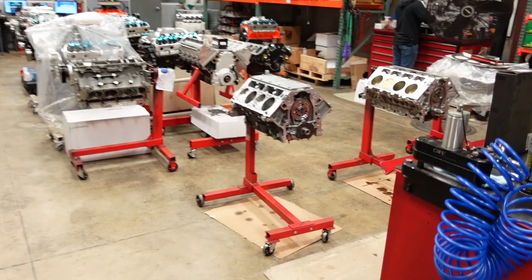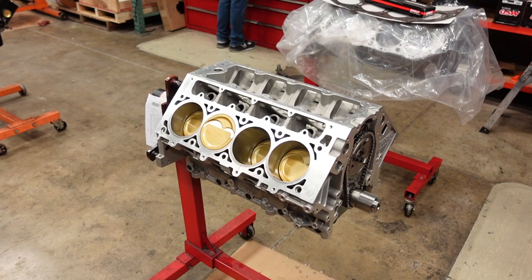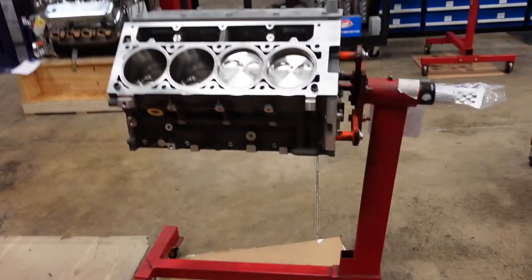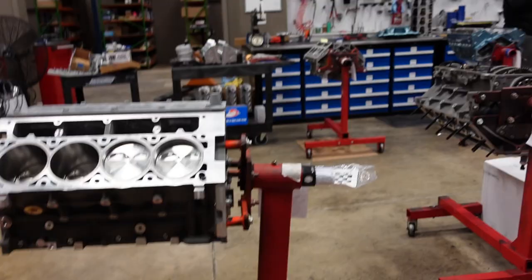On the floor, Shea is working on a 441 cubic inch naturally aspirated LS3 as well as a 427 1,500 horsepower supercharged LS. This motor has an RHS aftermarket block, a billet center counterweighted crankshaft, billet Oliver I-beam rods, and some JE Ultra bad-dude pistons. Let me roll it over so y'all can see the guts — center counterweights, Oliver rods, really stout combo.